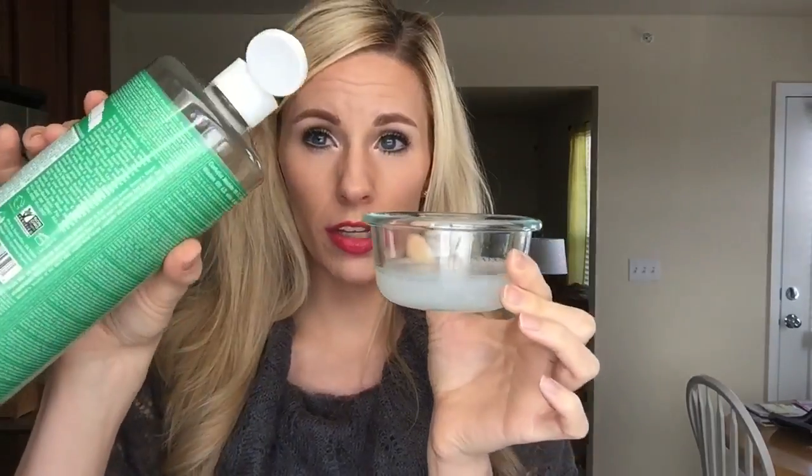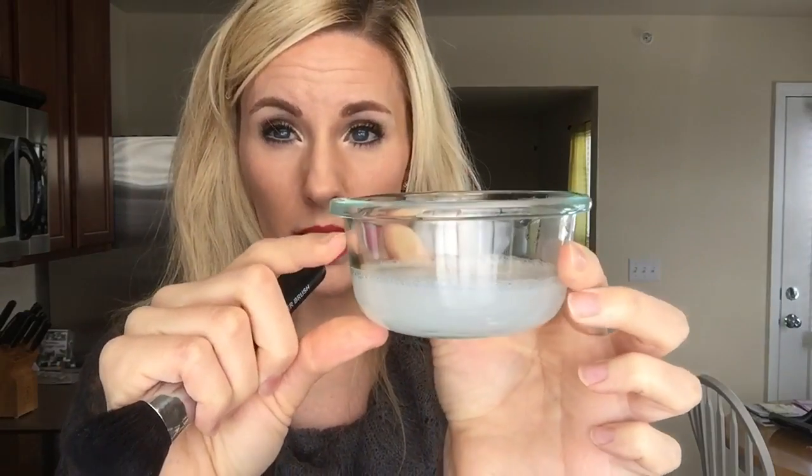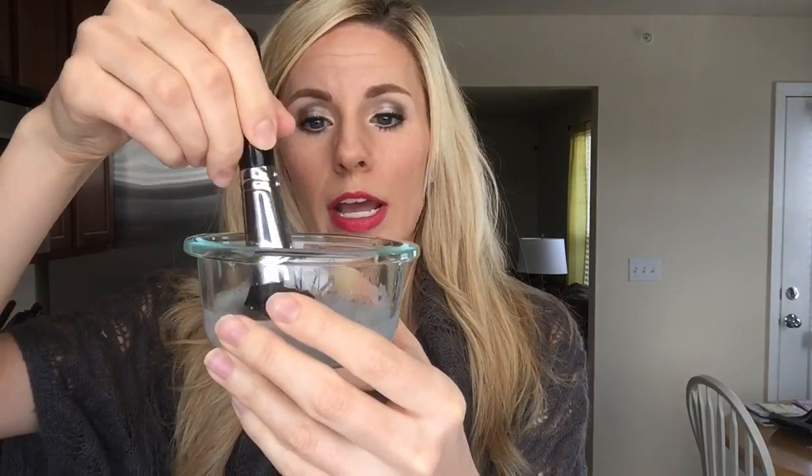I put literally a drop or two of this soap — it is very concentrated, so a little bit goes a really long way. So what you're going to do is take your brush, and the reason why you don't want to fill the dish too much is because when you submerge your brush, you don't want a ton of water getting up in there. Just put it in and swirl it around for about 30 seconds.